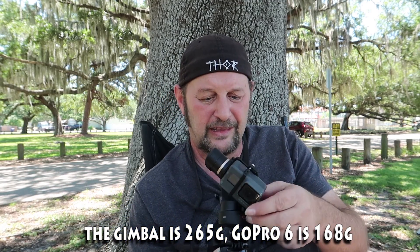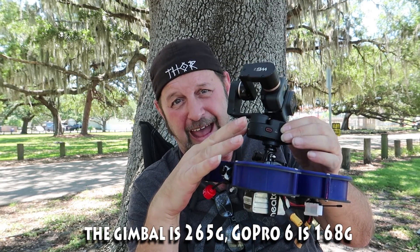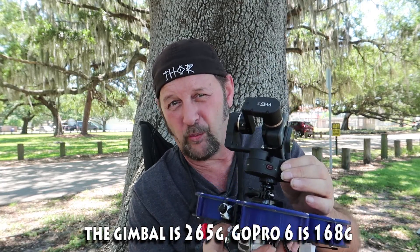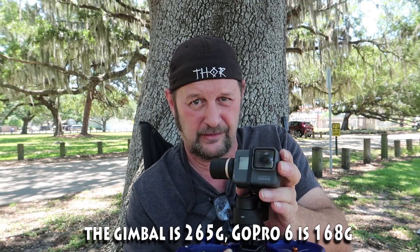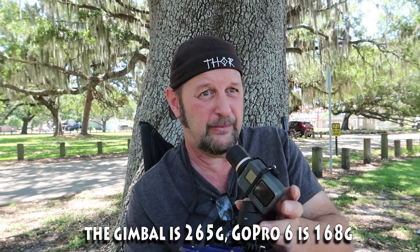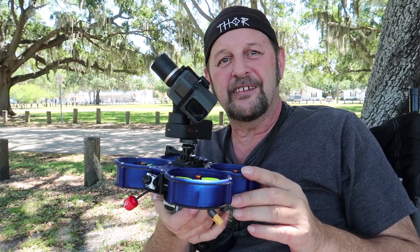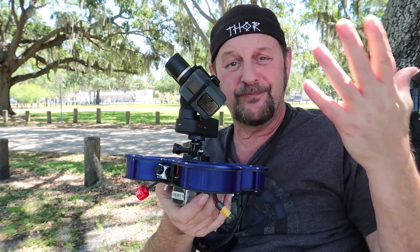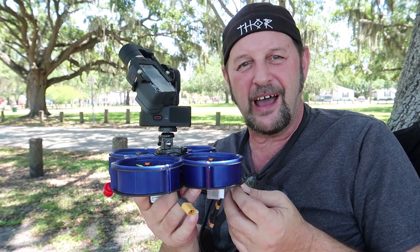The GoPro itself is about 168 grams, and the gimbal is about equal at 140-150 grams, so add it all up and it's about 350 grams on top with this setup. I am liking this a lot — it worked, it flew good. This frame has always gotten good video and I love it, even though it did not come with instructions.